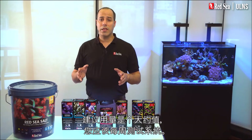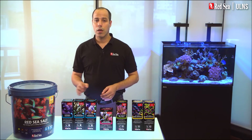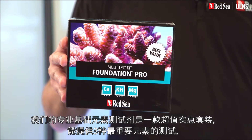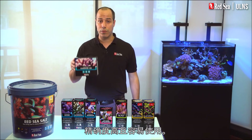The recommended usage is approximate and you should test your water weekly. Our foundation pro test kit offers an affordable value pack of the three most important tests with high accuracy and ease of use.